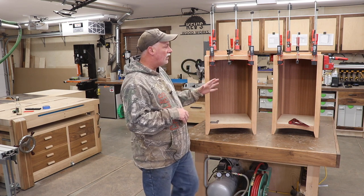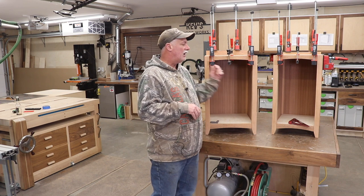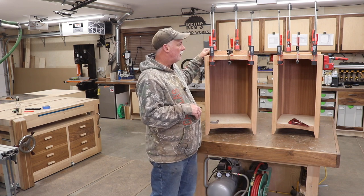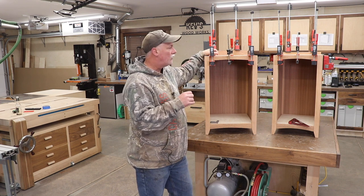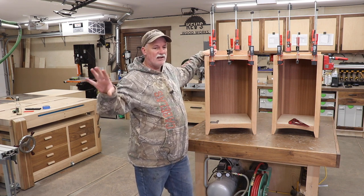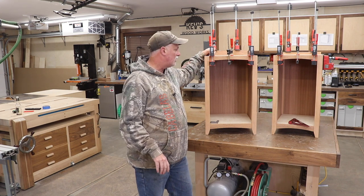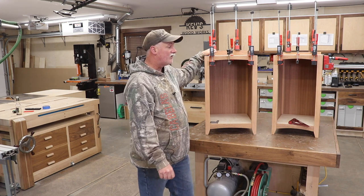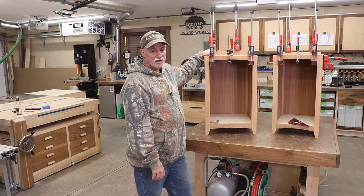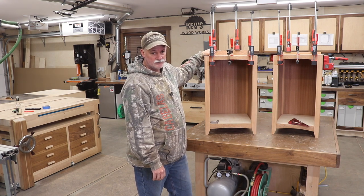In the next video it'll be drawers and the top itself. I might do one more video after that showing what I did in the office and all the changes in there. That's going to wrap it up for this one — until next time, take care.